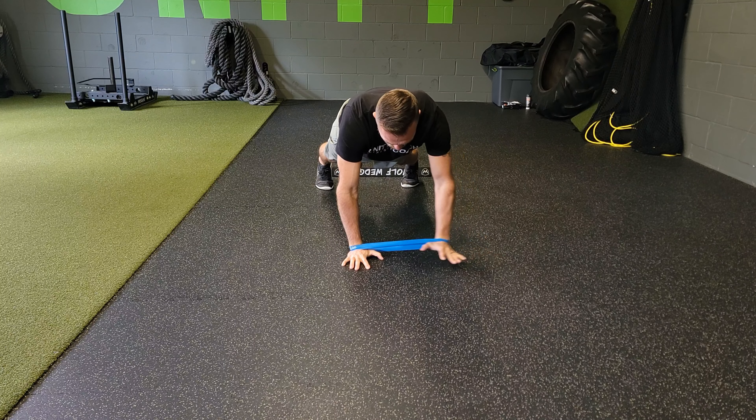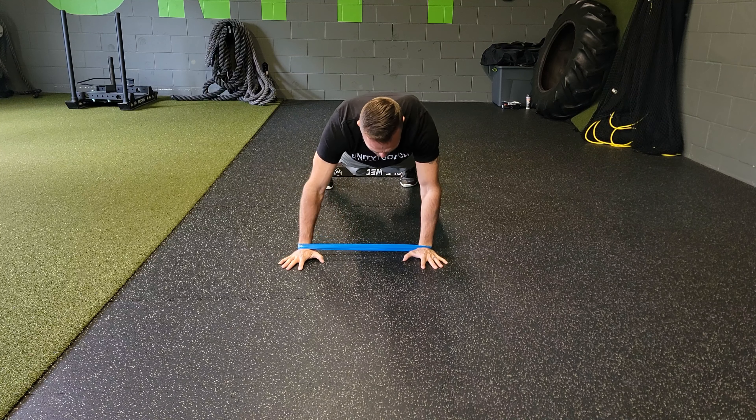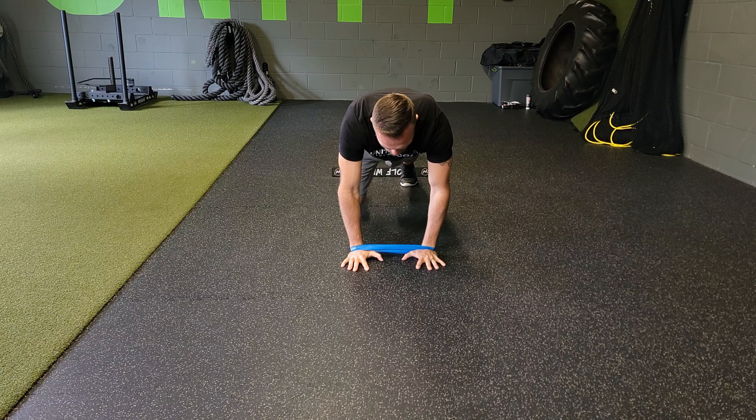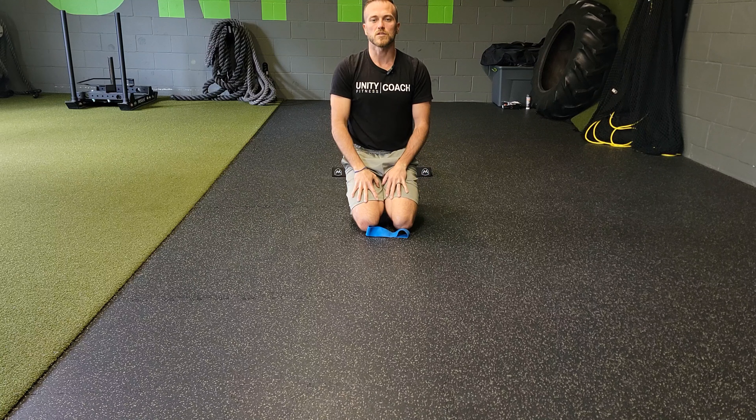You can do the same side, or you can alternate. We're going to reach through it. The miniband doesn't have to be super heavy or super intense. We want you to have that separation through there, keeping your body stable through the process.